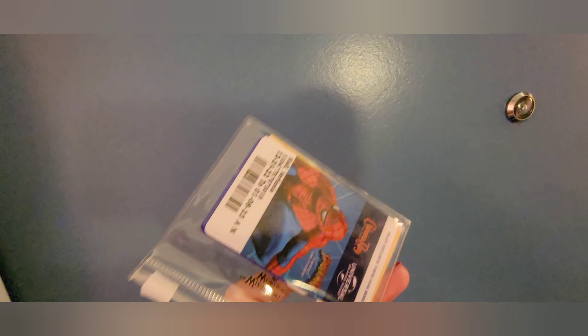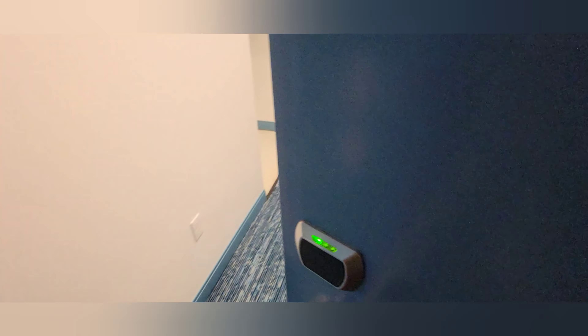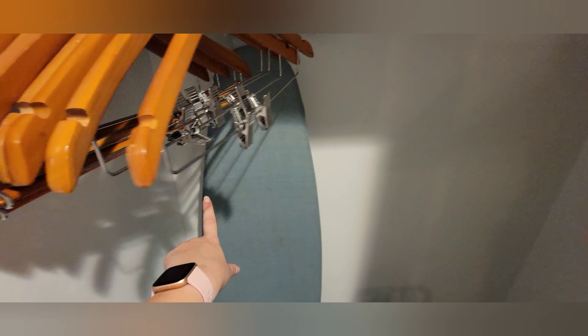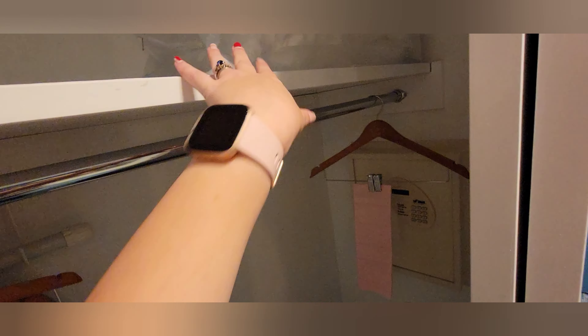Your room keys look like this — we're going to scan it, green light means go. So you walk in and right away to the right you have a closet with standard clothes hangers and an ironing board back here. You have a safe, iron, luggage rack, and spare pillow and blankets up there.